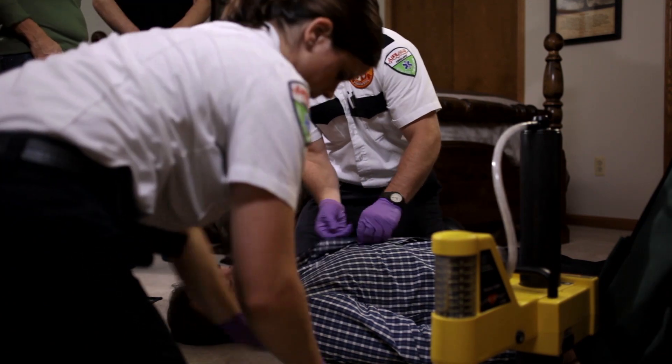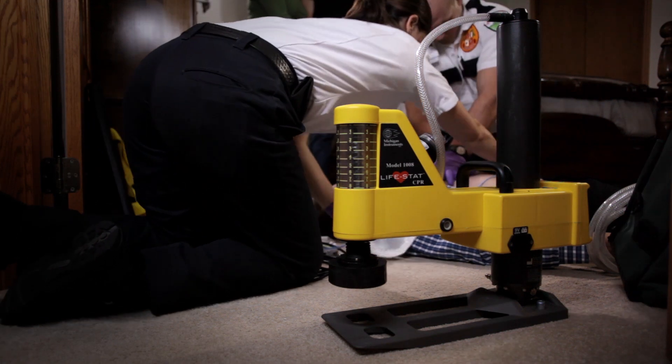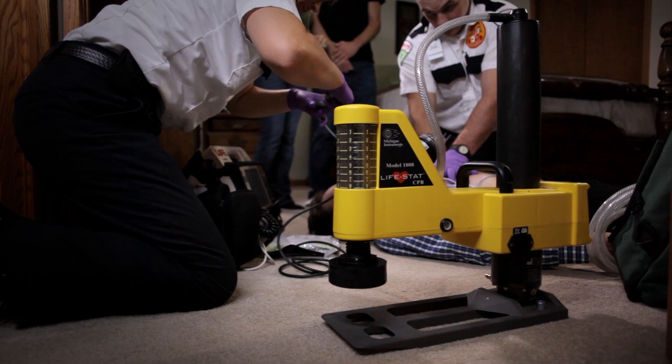The Lifestad Hands-Free CPR system provides cardiopulmonary resuscitation in accordance with current American Heart Association guidelines and can be updated should those guidelines change.